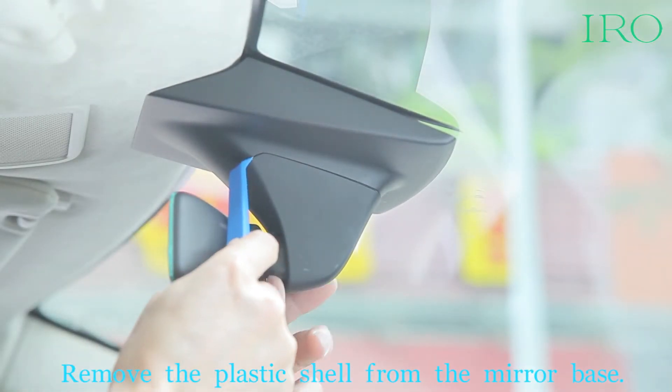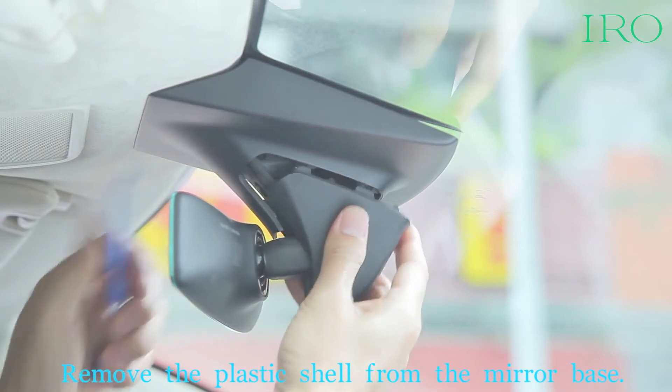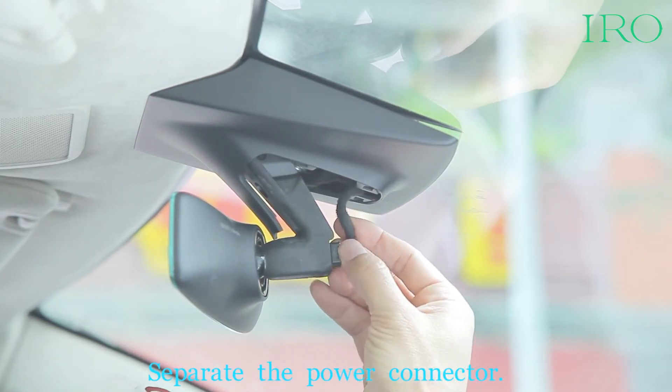Remove the plastic shell from the mirror base. Separate the power connector.